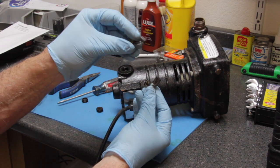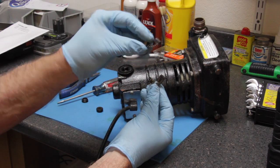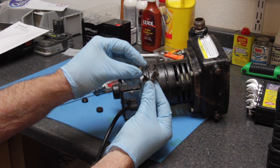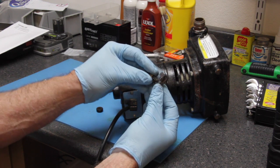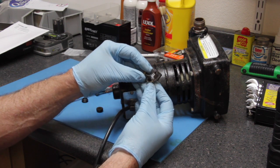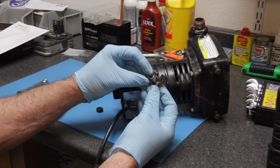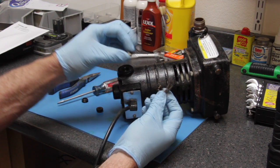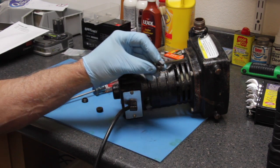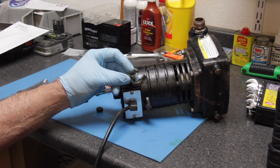This actually could be our problem. We may have lost contact with one of the brushes. Notice how one brush is still quite long and the other is quite short. My original suspicion is that one brush is worn to the point where we're not making good contact with the commutator. Let's set these aside and still take this apart to show you some other troubleshooting steps.